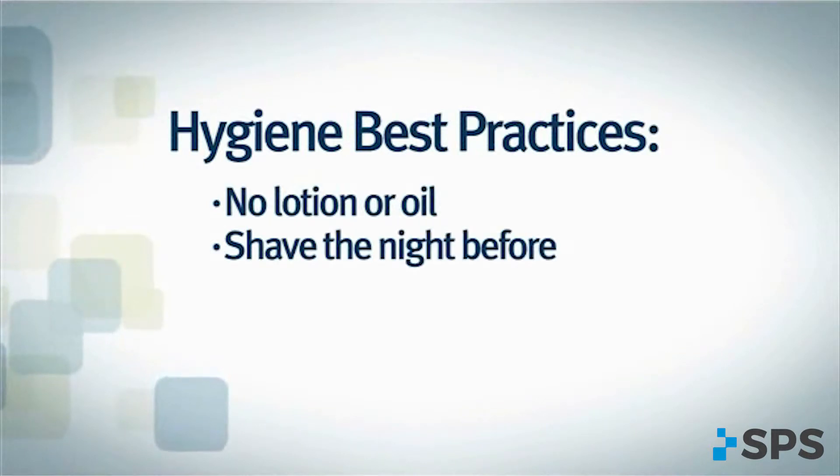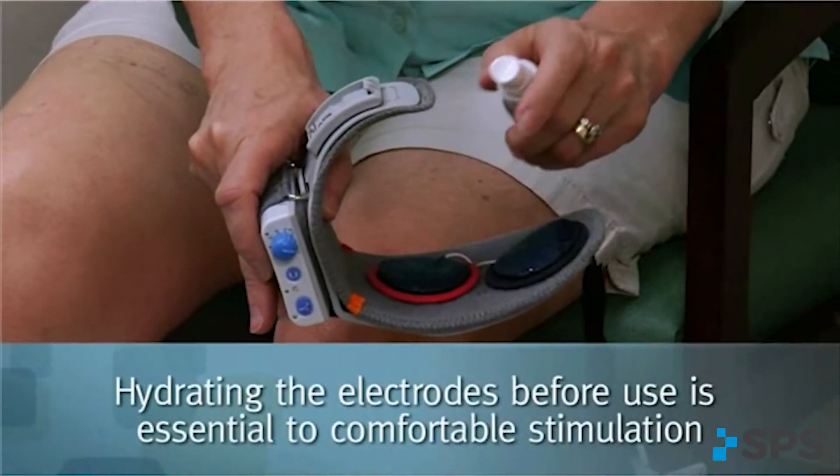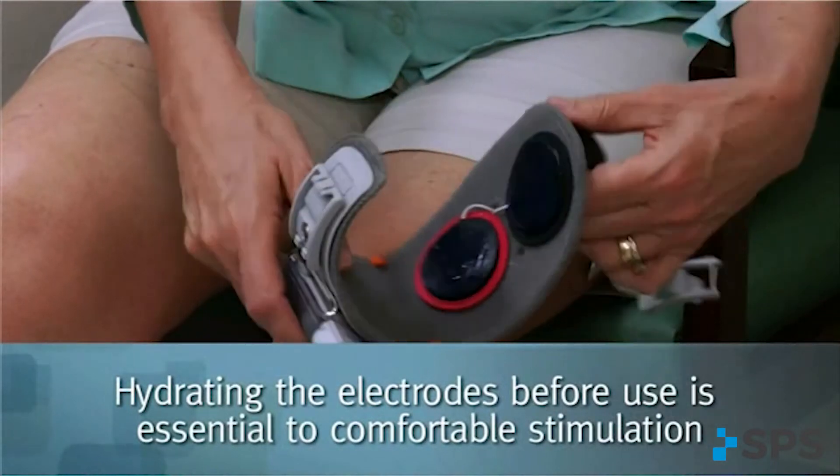Natural soaps, light lotions that are removed with water prior to electrode placement, and shaving at night are recommended. Wetting the electrodes before use is essential to a comfortable stimulation.